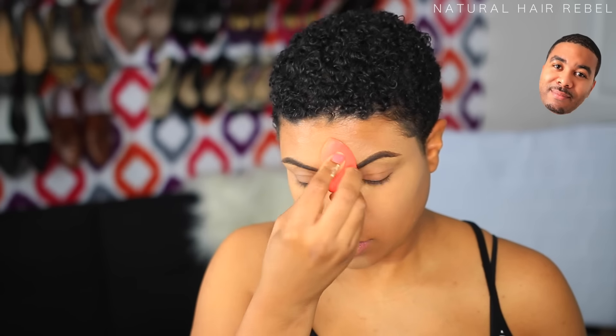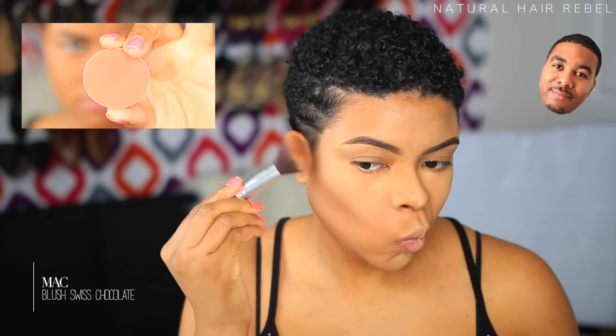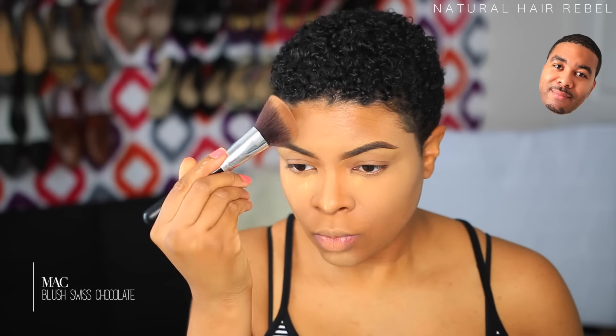I start blending the powder into my cheek, just under my eyes, on top of my nose, on my forehead, and my chin. I keep patting it — pat, pat, pat — a little bit on my lip. Then I take the contour part.